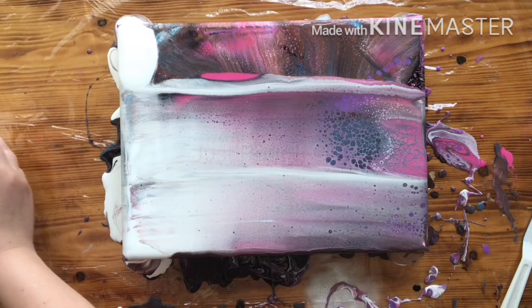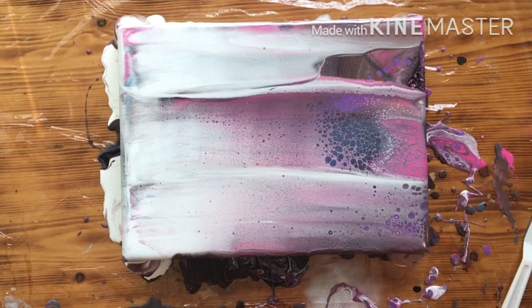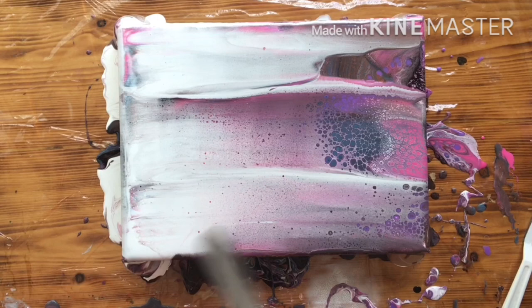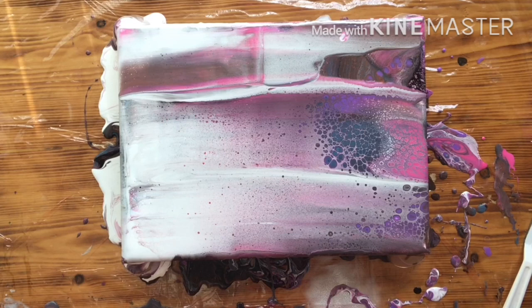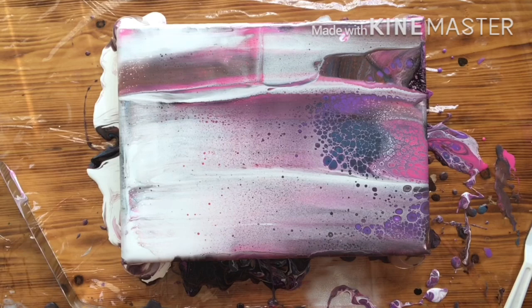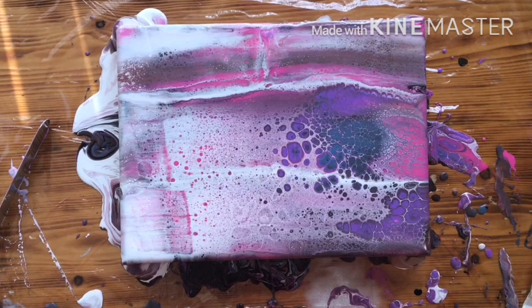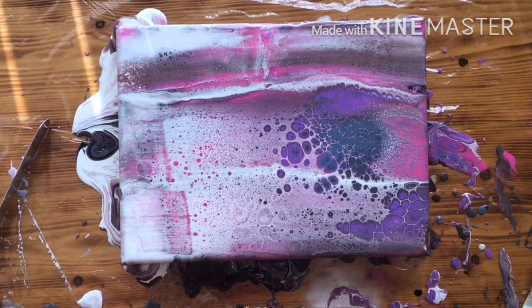I think I need a little bit more white up top. There we go. All right, so I'm going to go get all this paint off my hands and we will see what's happened when I come back. Not much has happened, so I think I'm going to tilt it a bit — probably more than a bit. I'm going to tilt it to the left.